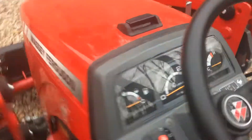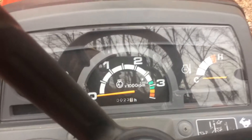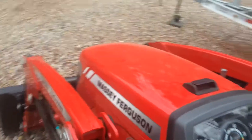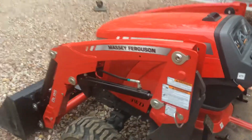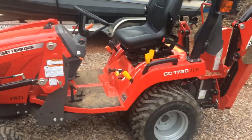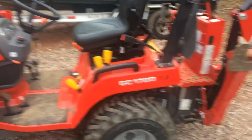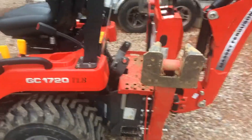Currently the tractor has 23.1 hours on it. And if I had to buy another tractor again, would I buy the Massey Ferguson? I definitely would. It has performed flawlessly so far for 23 hours.